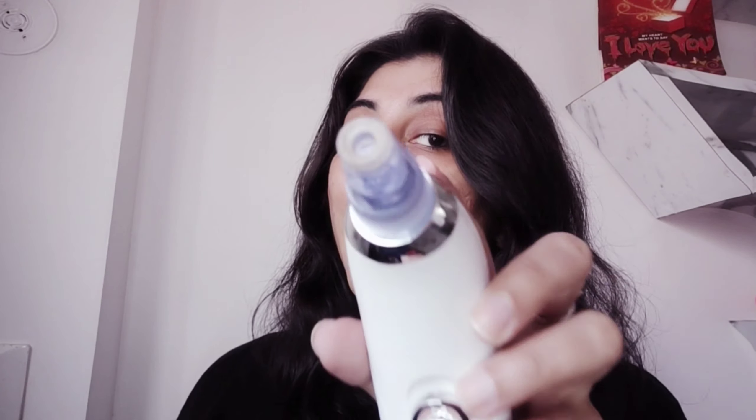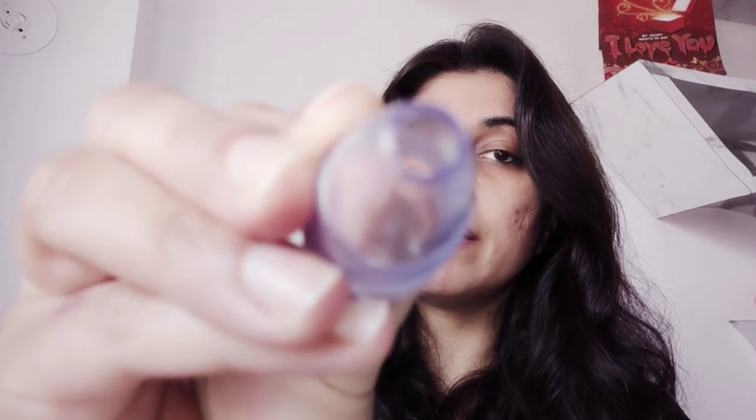Next are the suction heads that attach to the top. It comes with four suction heads — you can see them on the box: one, two, three, four. The first one is a wider head that will clean the bigger surface, the overall surface. The second is a sonic head that will exfoliate and pull out all the gunk from your face. The third is a round head that sucks out blackheads — notice it's smaller than the wider one.